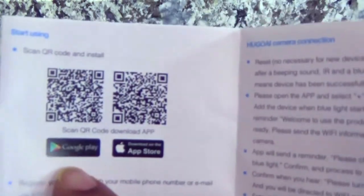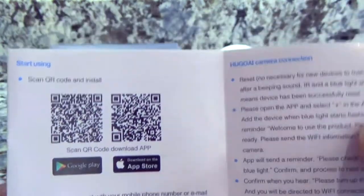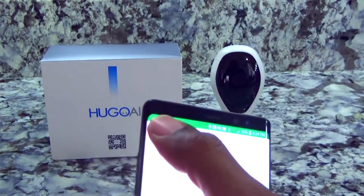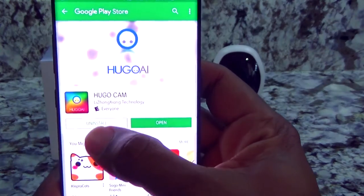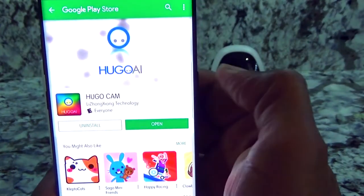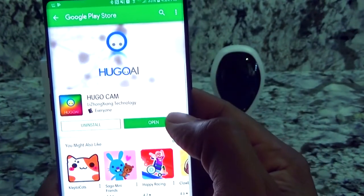If you have an Android device you're going to scan this code; if you have an Apple device you're going to scan this code. Once you get that code scanned into your app store of choice, this is the application you're going to get — Hugo Cam by Hugo I. I've already downloaded it, so let's get it open and get this camera working.